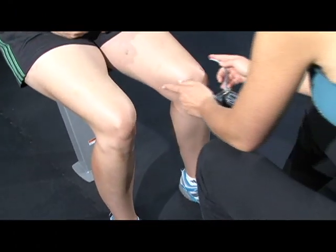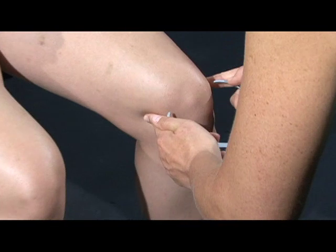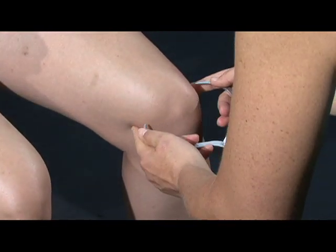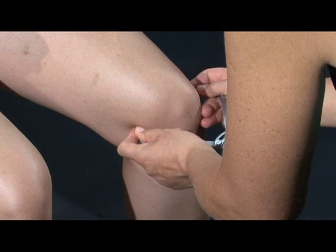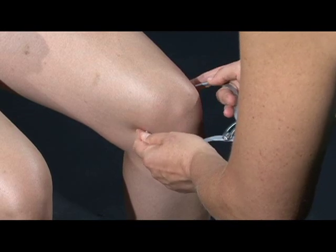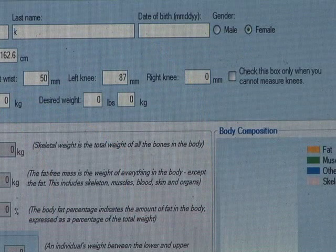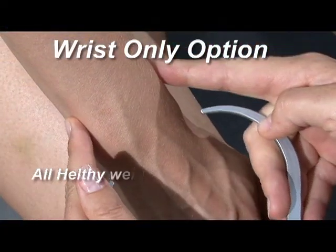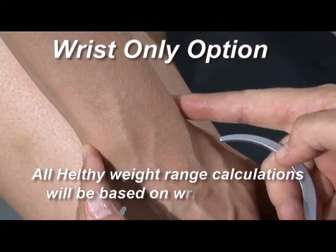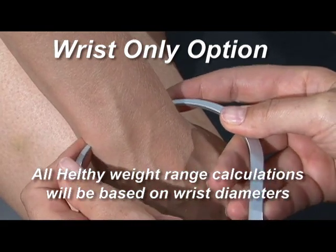Measure both right and left knee joints. If one of the joints is different from the other due to accident or surgery, measure only the unaffected joint. Use this measurement for both the right and the left knee diameters in your calculation. If you cannot accurately measure a client's knees due to excess tissue surrounding the bones, use the wrist-only option from the provided software. This will allow you to do the calculations taking into consideration the wrist diameters only.